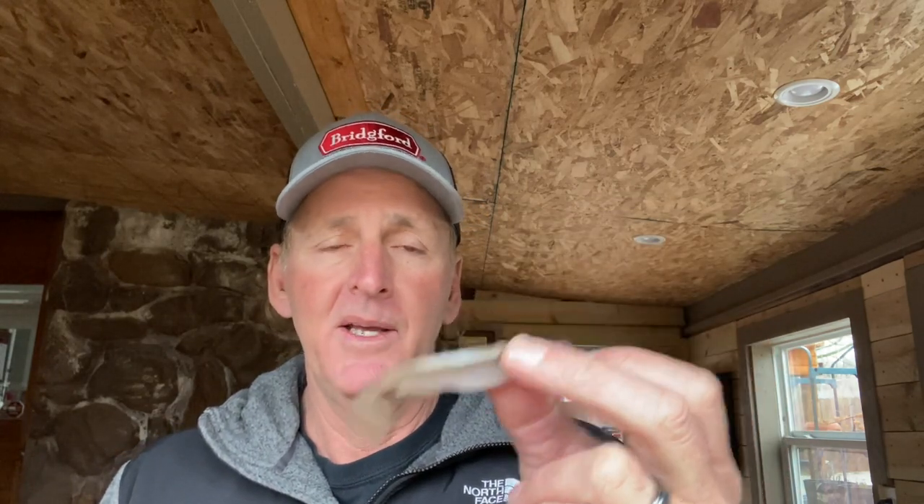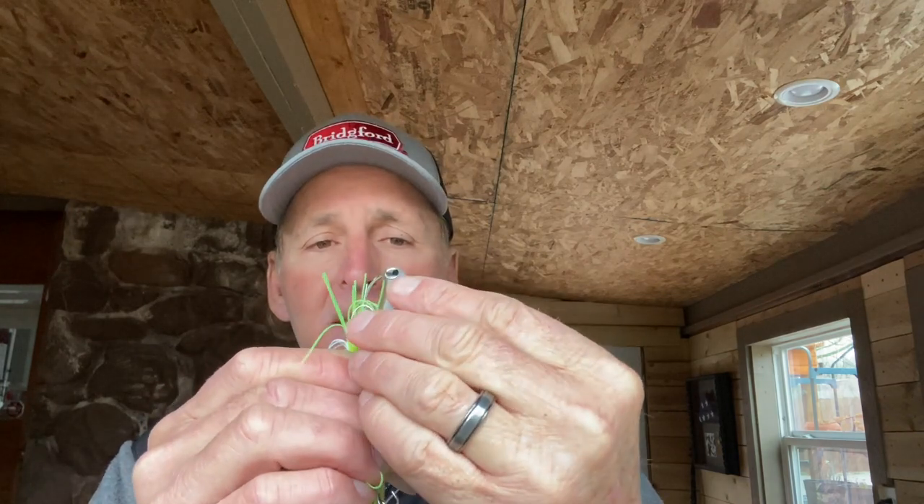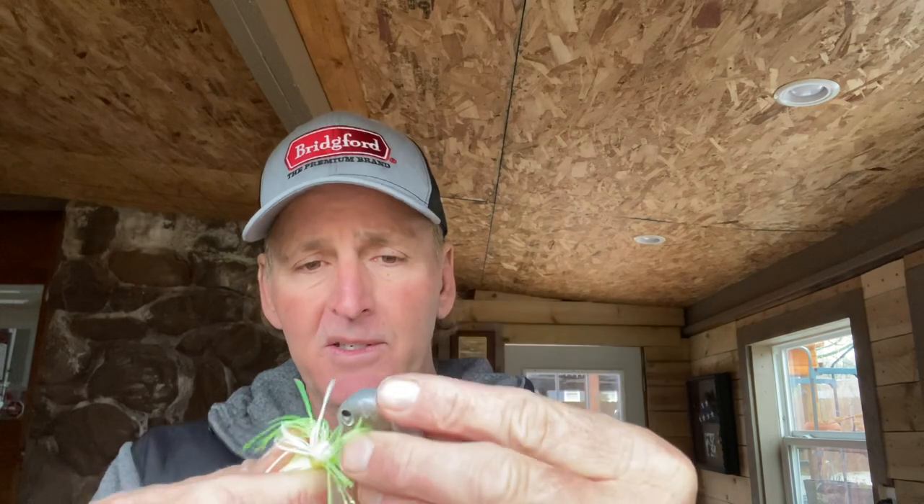I don't use trailers that much on spinnerbaits except during the pre-spawn. I like to use spinnerbait trailers in the pre-spawn because it increases the bulk, profile, and size of that bait. My favorite is the 4-inch Megabass Sparkshad swimbait. You can use a lot of different trailers, but this is the one I've found works the best. I'll thread that on there. The Sparkshad is a bulky swimbait, so it helps lift the bait a little bit, which allows you to fish it a little bit slower.